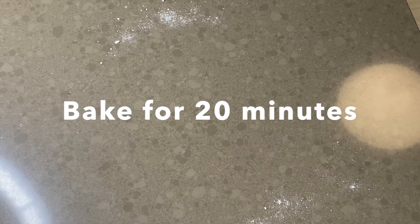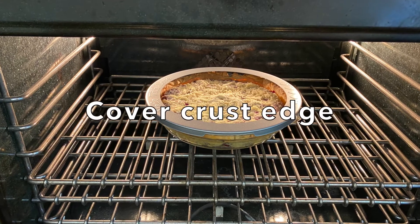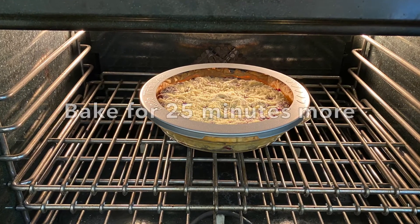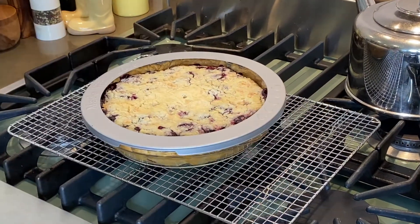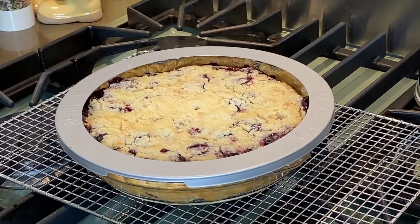Bake for 20 minutes. After 20 minutes, cover the crust with a pie shield or strips of aluminum foil, then bake for another 25 minutes. When the berries become bubbly and the crumble becomes a light golden brown, remove from the oven and cool completely on a wire rack.